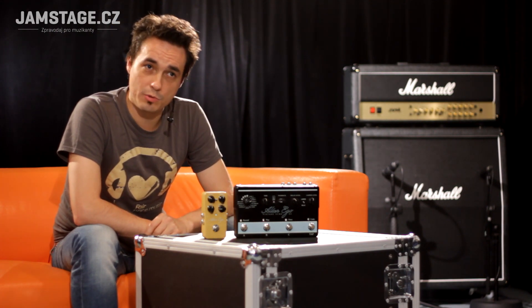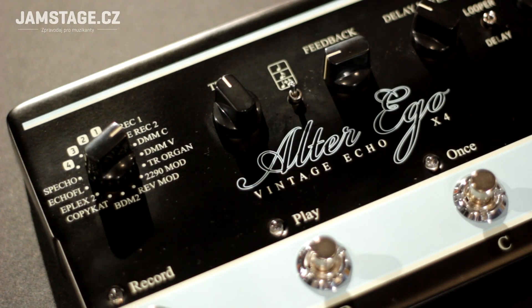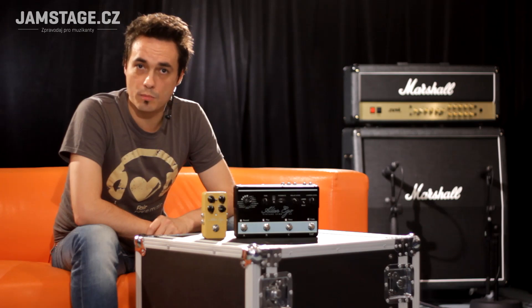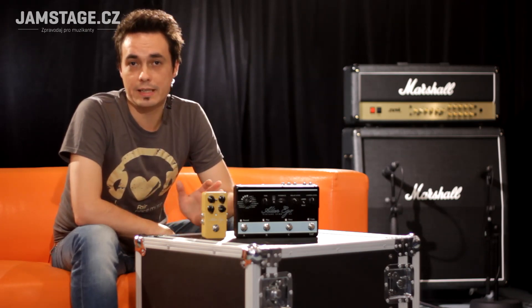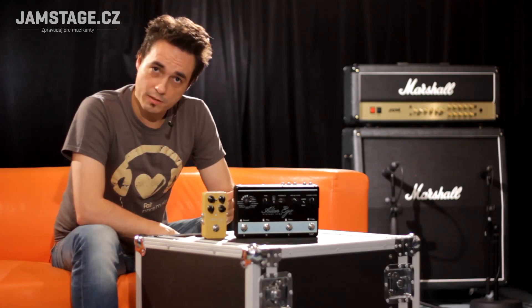We have 16 presets, or 16 types — 16 simulations of famous vintage delay devices, not only from the history of tape echo. We have simulations of tape echoes such as the Echoplex, or the Watkins Copycat, or Roland Space Echo. We have simulations of analog delays such as BOSS DM2 or Electro-Harmonix Deluxe Memory Man. But then we also have special simulations like the Binson Echorec, or the Telray Organ Tone.